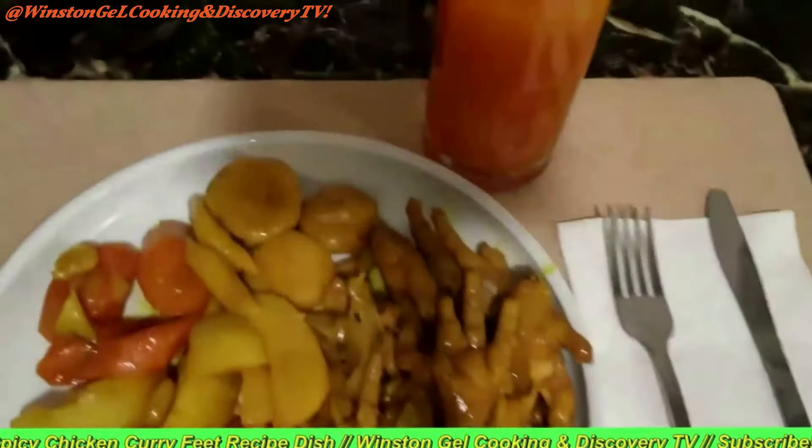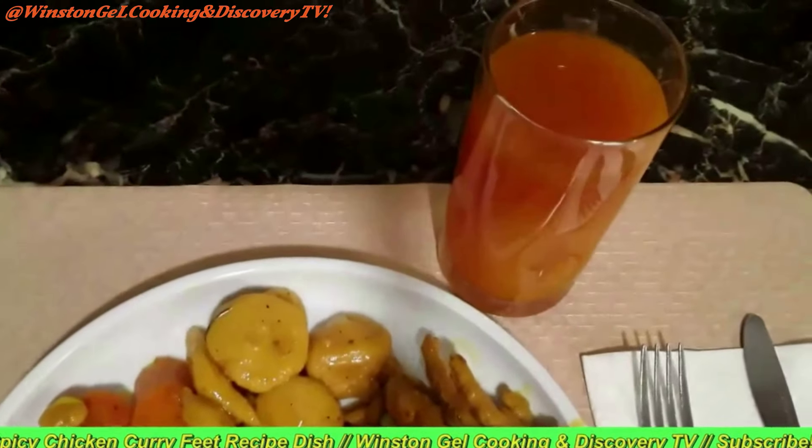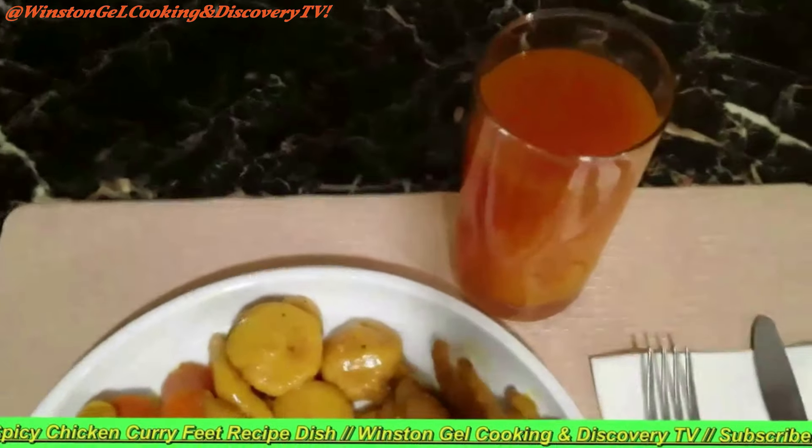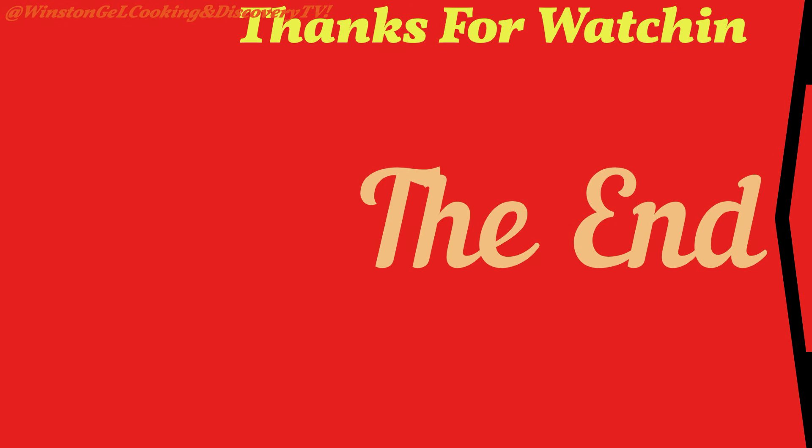So this is my dinner. That is my carrot juice flesh, and turnips, and dumplings.